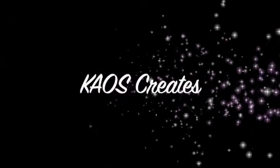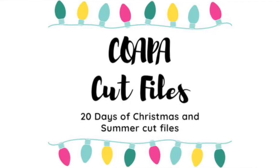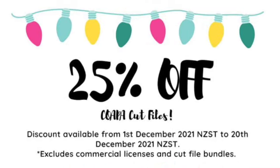Hi everyone, it's Catherine here from Chaos Creates. Thanks for joining me on my channel today. I'm here to share with you day number 15 of Confessions of a Paper Addict, 20 Days of Christmas and Summer Cut Files YouTube Hop.